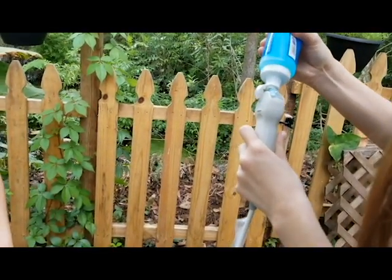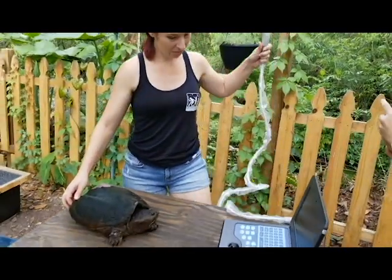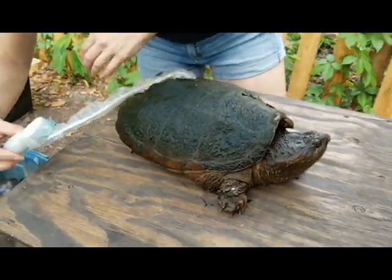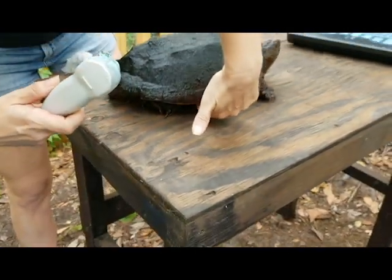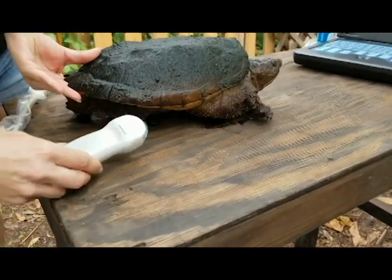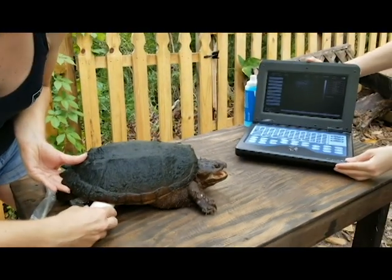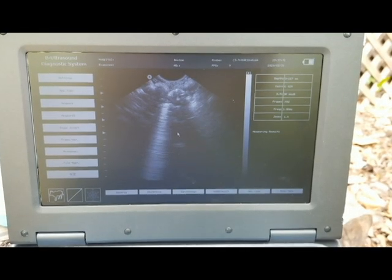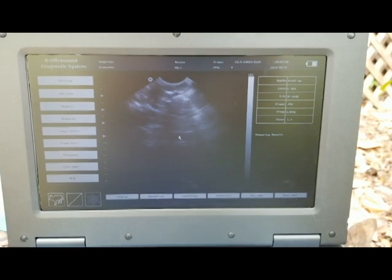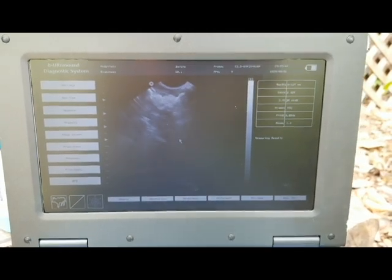With softshells and snappers it's super easy because you can go right inside the opening. I'll lift her gently and put the probe in there — and there you go, we can already see them! It's instantaneous. See those round things? Those are eggs, and they're fully calcified and low, which means they're ready to pass. That's good news for this lady.